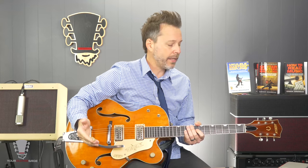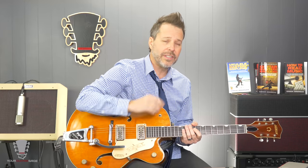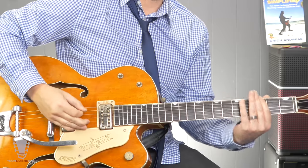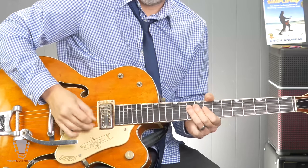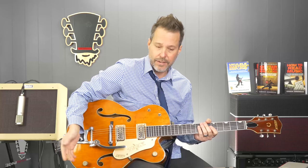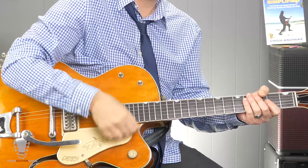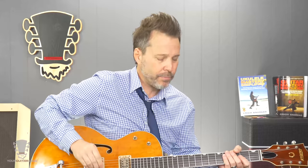Also, we want to have a nice clean tone. Brian goes into 1959 Bassmans — I believe that's his preference. I've got a Fender Blues Junior and I have it set pretty cleanly. We just want a real nice clean tone that has maybe just a teeny bit of bite with a little edge on it. As far as the slapback, we've got a slapback delay — basically we want just that one repeat right after. And I've got a teeny bit of spring reverb on there. You don't necessarily need that, but I just have it on naturally on that amp.